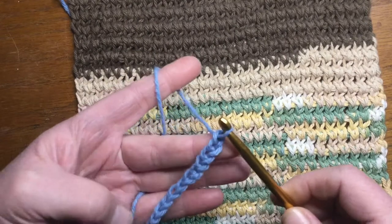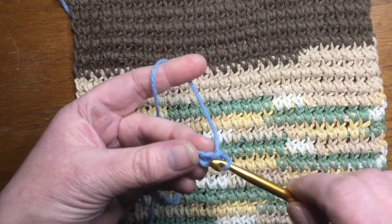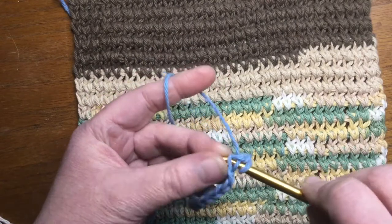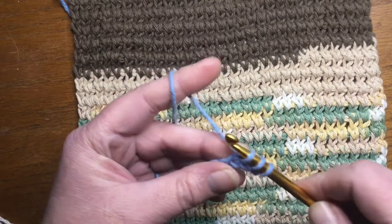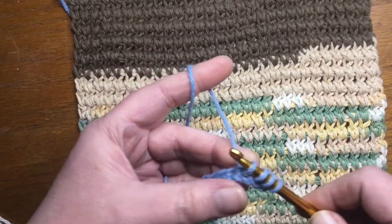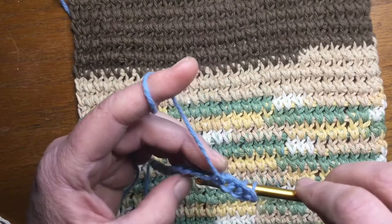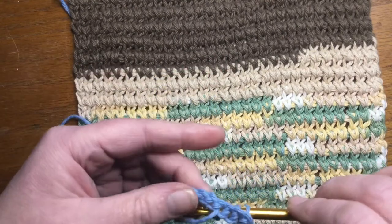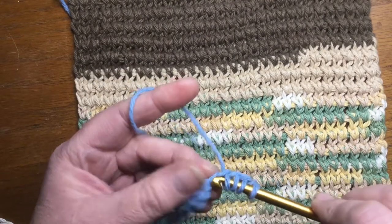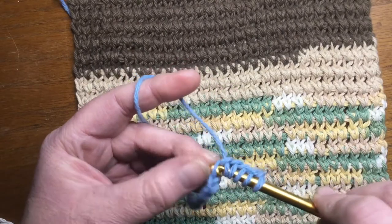Once you get however many chains you want, I'm just going to do a little short swatch for you. Go ahead and make a simple Tunisian, like you were just going to start a simple Tunisian project, and pull up a loop in every chain across. Personally, I just go into the top loop like I would when I do regular crochet. If you choose, you can go in the back bumps — that is completely up to you. I don't like going into the back bumps, so that's why I go into the top loop.